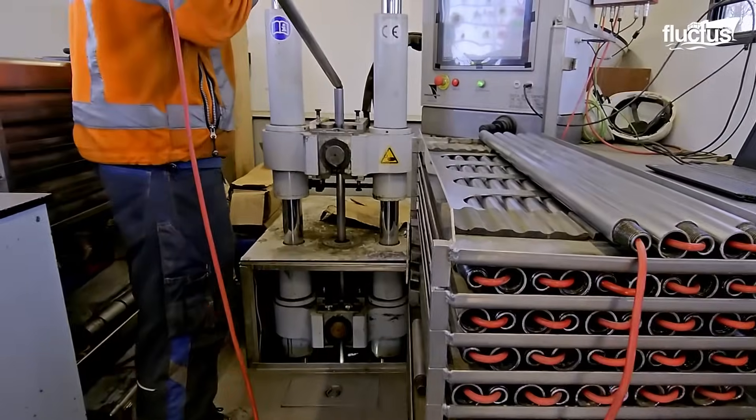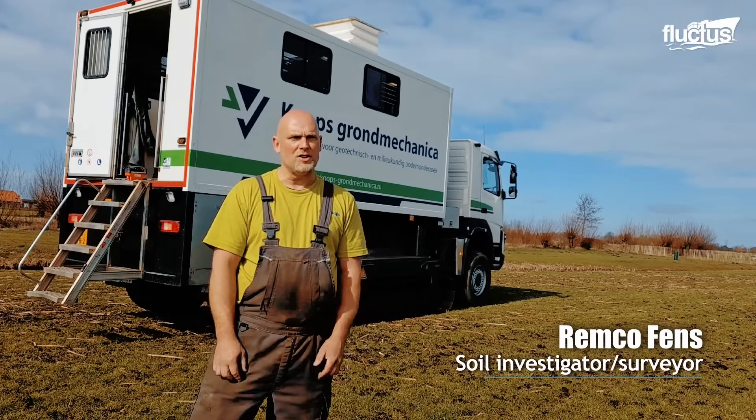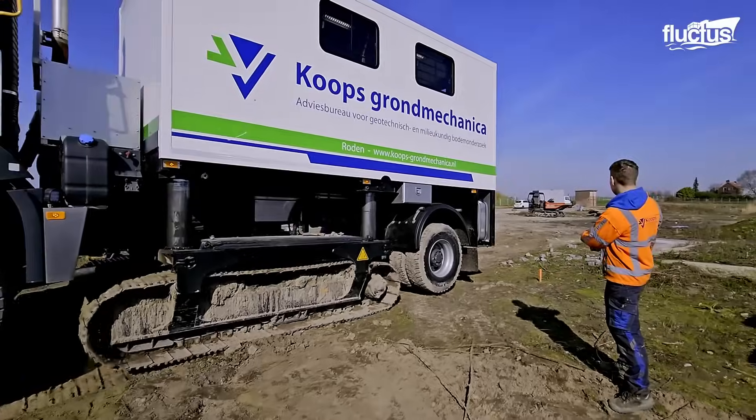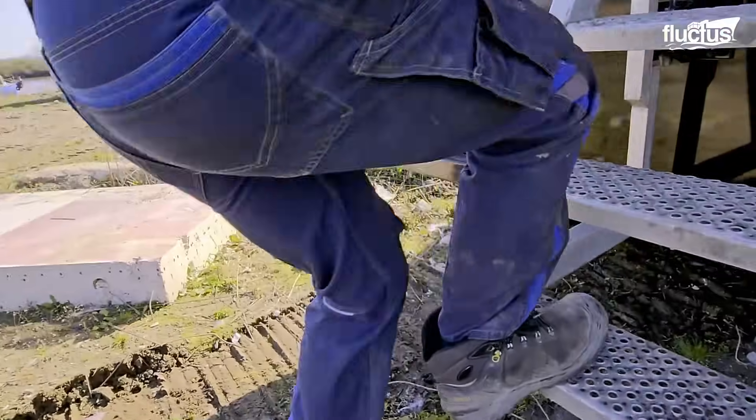The clients can be contractors or developers who hire the truck. When they start big projects, they know all the companies they need for the testing and for the building. So the cone penetration truck is really the first assignment before they start building.